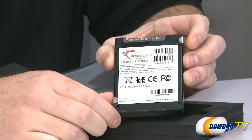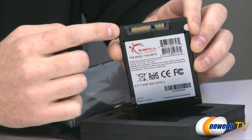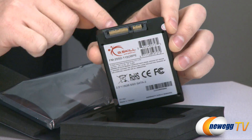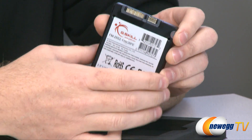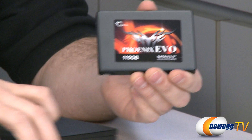It has a nice brushed black aluminum finish. On the back you can see some additional specifications, and right there you can see the serial ATA power and data connectors. This is compatible with serial ATA revision 2, which is up to 3 gigabits per second max.